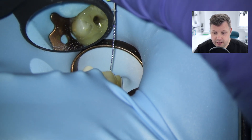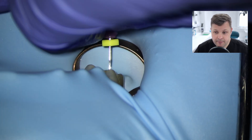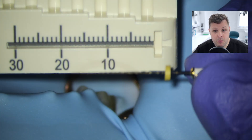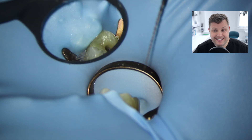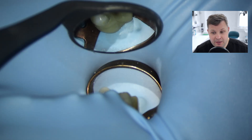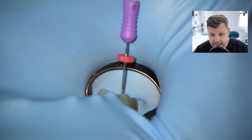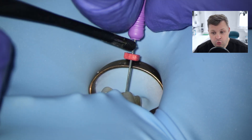Now going for the working length in the mesobuccal canal. Similar to the palatal, I can't quite reach zero again, so I'm measuring as far as I can get. The furthest point I can reach is 20 millimeters, and then I'm going to use that same stepwise motion. I've got my glide path file and I'm going to shape the MB canal up to 19 - one millimeter away from the furthest point. Don't be tempted to go any further; just use your patience and give it a bit of a clean. I'm trying to negotiate down using a gentle watch-winding motion, but I still cannot quite get all the way to the working length.